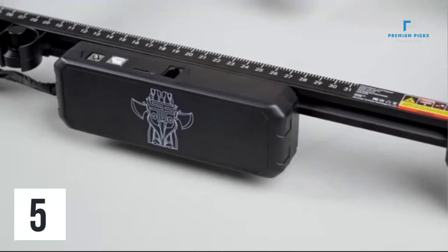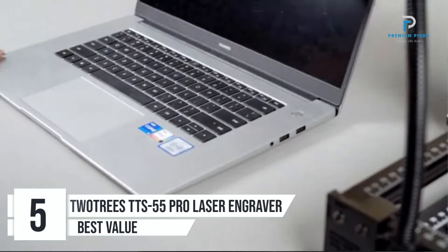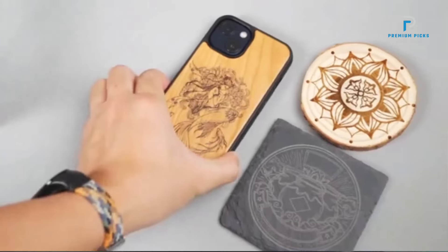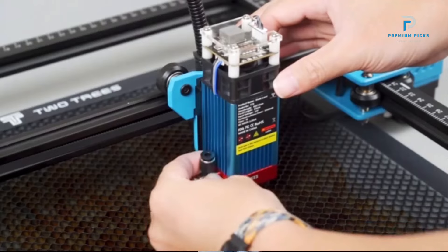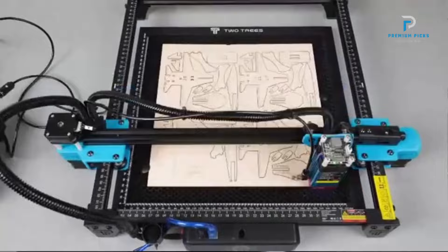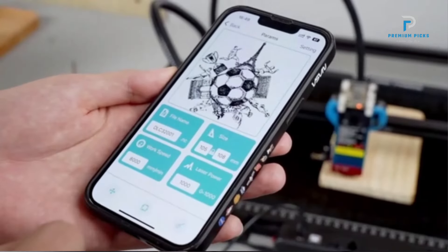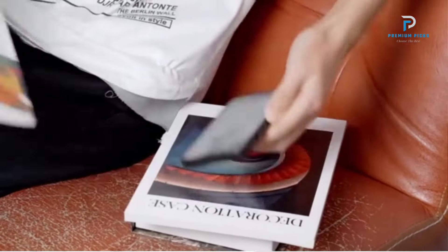Number 5: 2Trees TTS-55 Pro Laser Engraver. The 2Trees TTS-55 Pro is a cutting-edge machine equipped with advanced features for precise laser engraving and cutting tasks. The TTS-55 Pro utilizes the latest LD Plus FAC Plus C Lens Compression Spot Technology, featuring a fixed focus with a focal length of only 23mm. This short focus laser enables stronger engraving and cutting abilities compared to traditional long focus lasers.